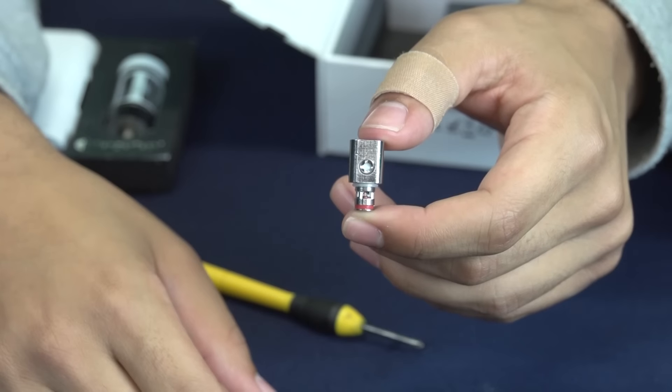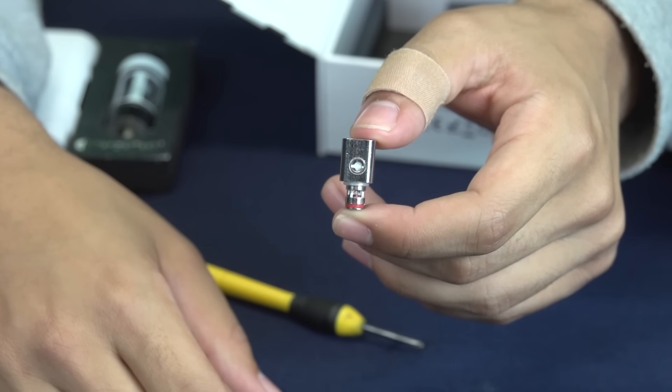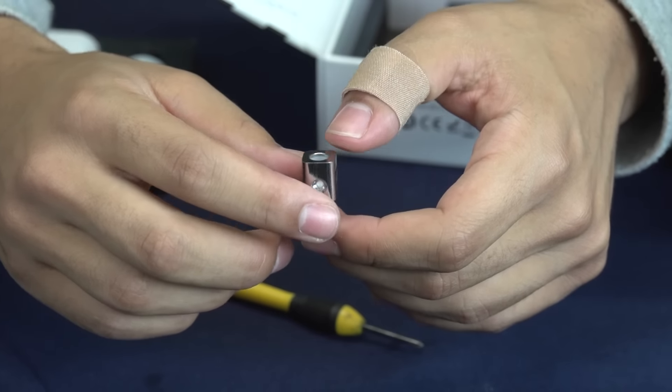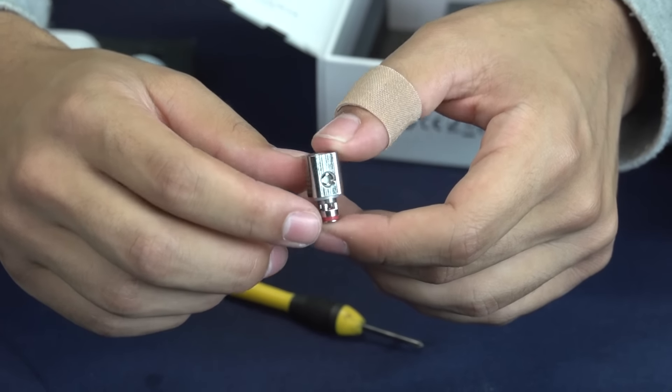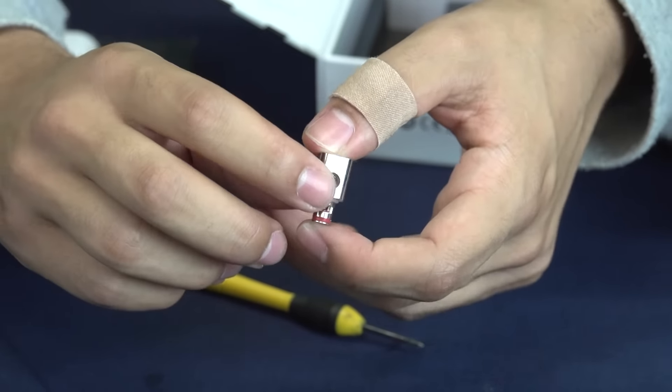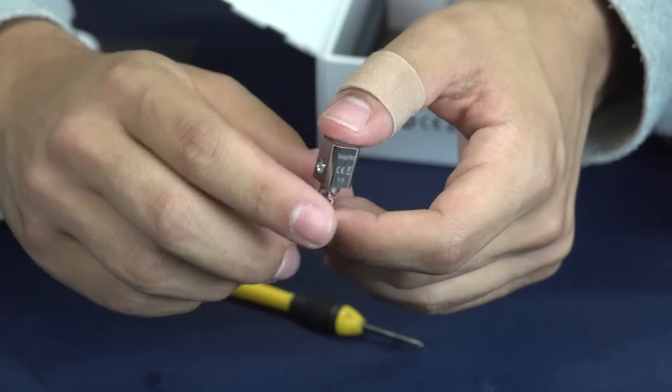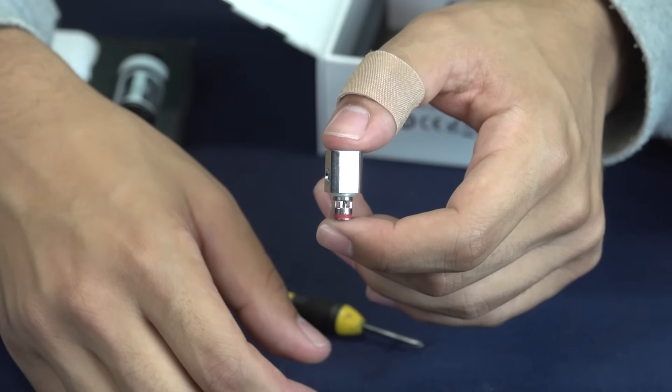These are the new updated coils that Kanger has put out with their Subbox Mini Starter Kit. They are updated — they have a vertical coil inside of them, so it's going to give you a lot better airflow and vapor production. They also have larger wicking holes on the coils, so you're going to be able to wick your juice a lot faster, and it's going to be overall a better vape for you.